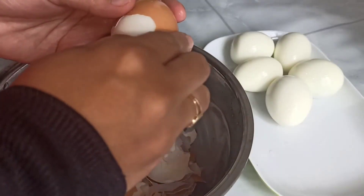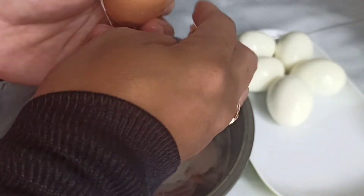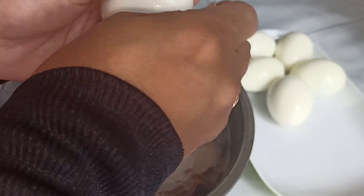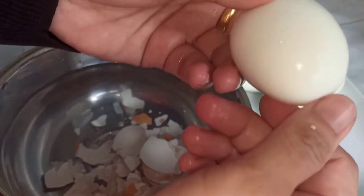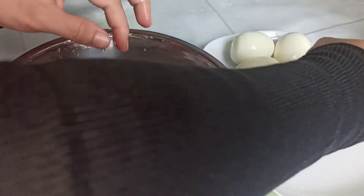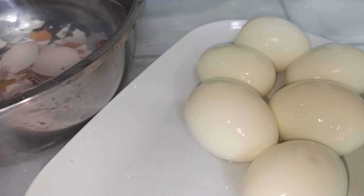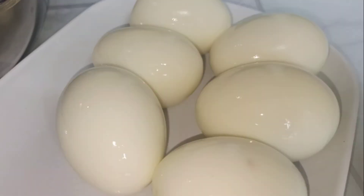Oke, next, telur yang terakhir. Oke, dan selesai ya ngupas ke enam telurnya. Dan ke semua telurnya tidak ada yang pecah-pecah, jadi semuanya mulus ya. Sekarang telurnya penampakannya seperti ini ya. Tuh, keenam telurnya benar-benar mulus, tanpa bopeng, tanpa pecah-pecah. Jadinya cantik.